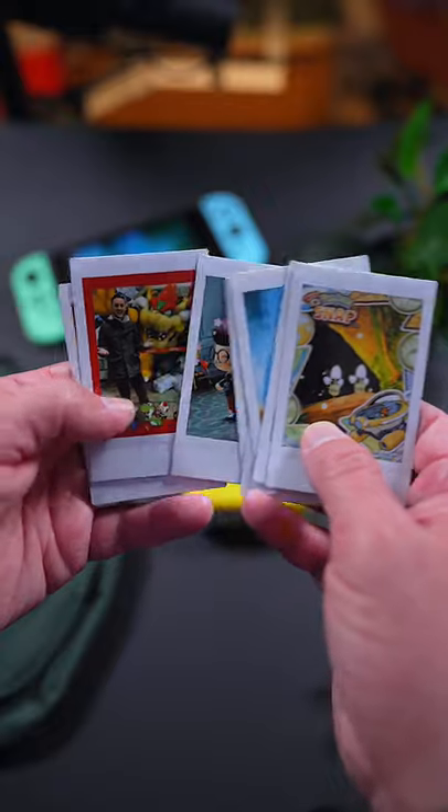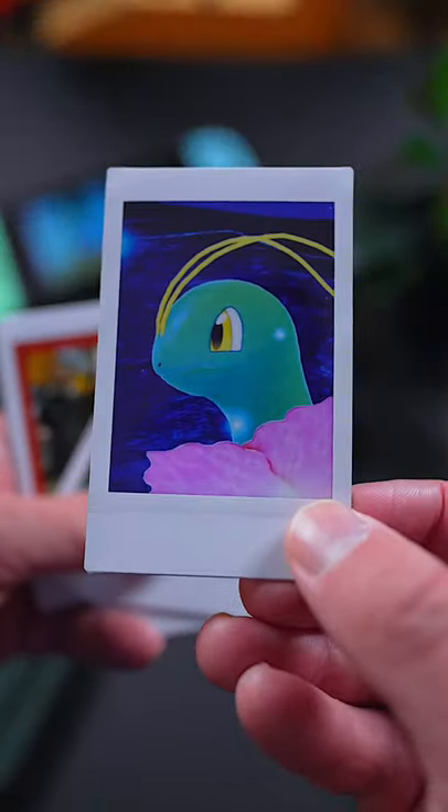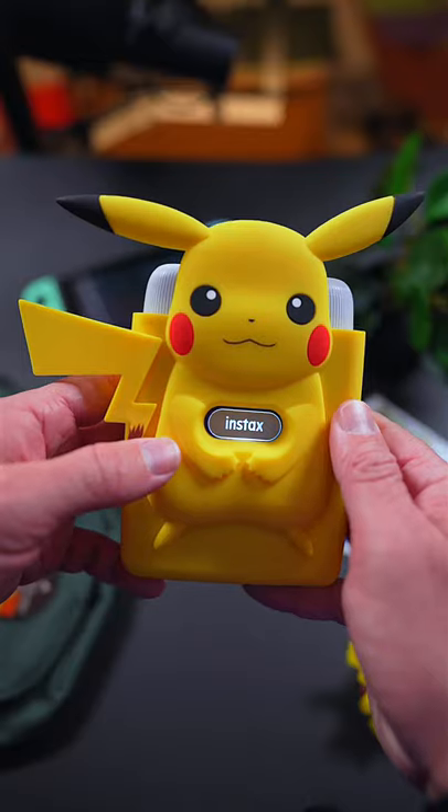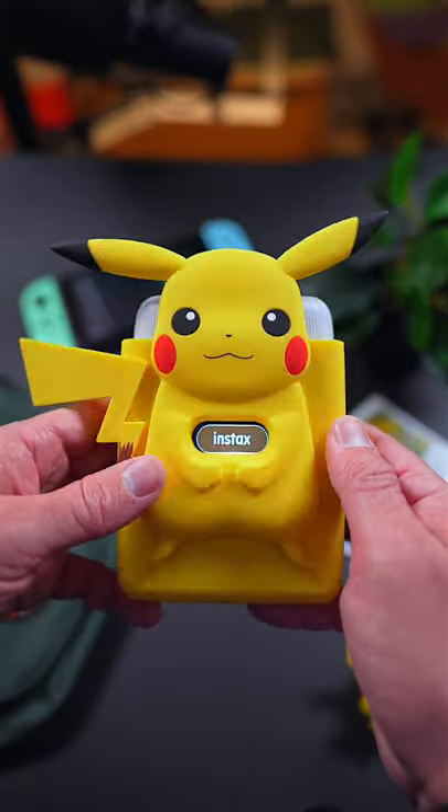Gone are the days of going to Blockbuster to print out your Pokemon snaps. So if you want this Special Edition Instax, I would act fast as it seems to only be available for a limited time. So what do you think about the Switch getting a printer? Would you pick it up?